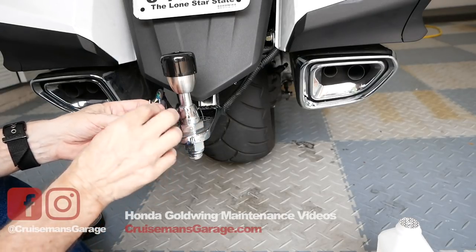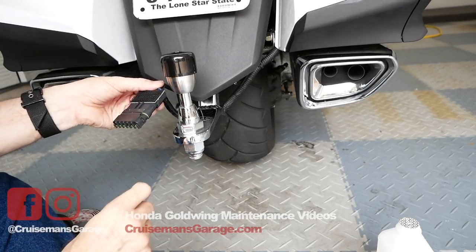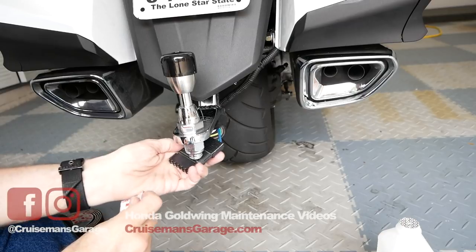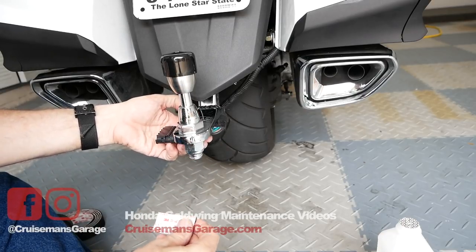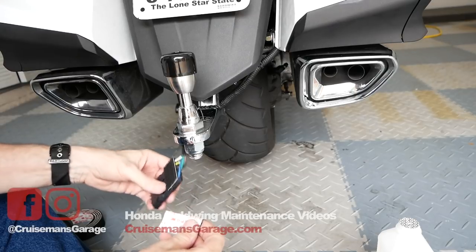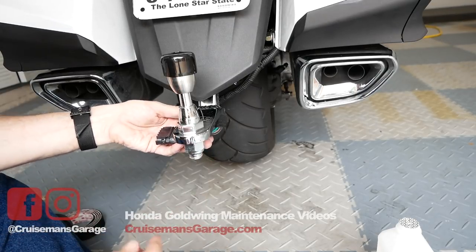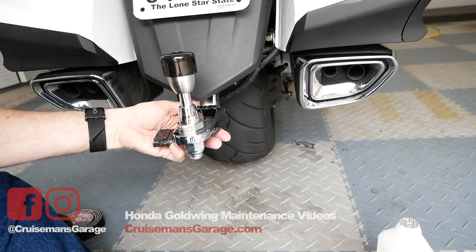It's a good idea to keep another piece of dual lock to cover this up after you've taken it off so it doesn't collect mud, dirt, and grime. What I'll probably do is set it up so that when I'm using the trailer it's also not just dangling down. I may put another piece of dual lock under here so it sticks and then we can hook our trailer connector to it like that.